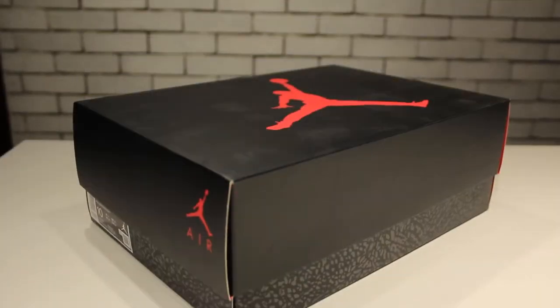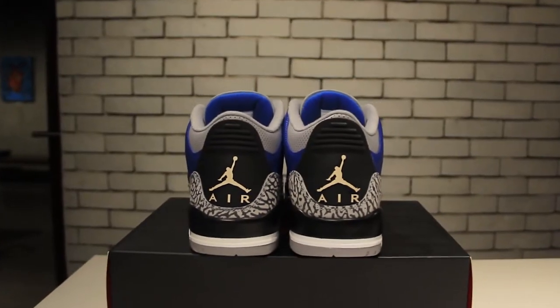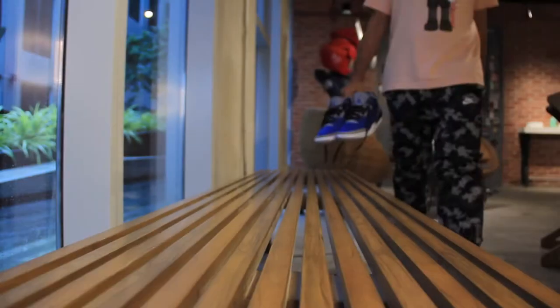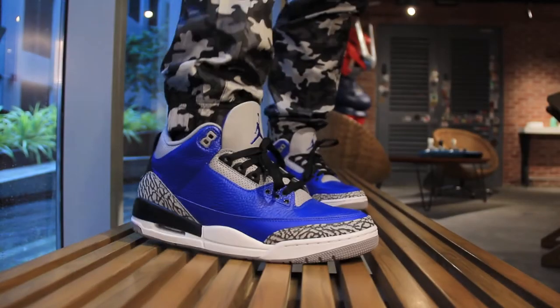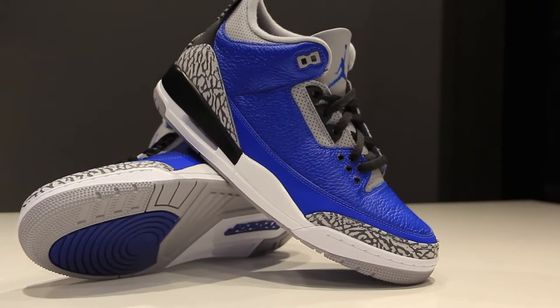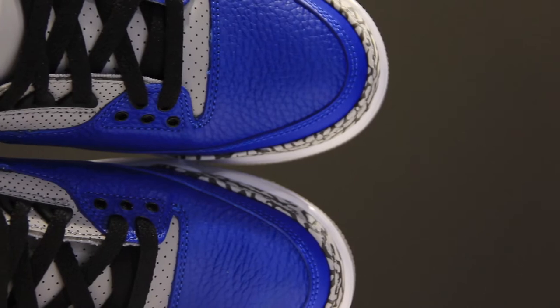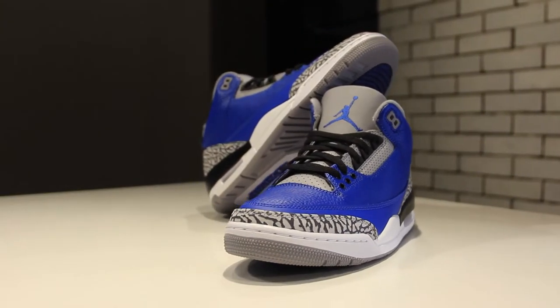This is the Air Jordan 3 Varsity Royal, or Blue Cement. Call them whatever you want — it's kind of confusing, there are different names for this shoe on Nike's website and on different online stores. But plain and simple, this is a blue Air Jordan 3, and right after the red Air Jordan 3 came out, which was really good, we kind of expected we would get other colors like this one.